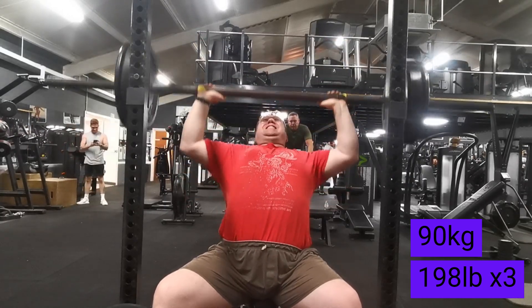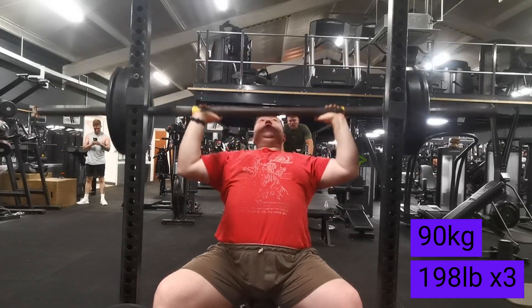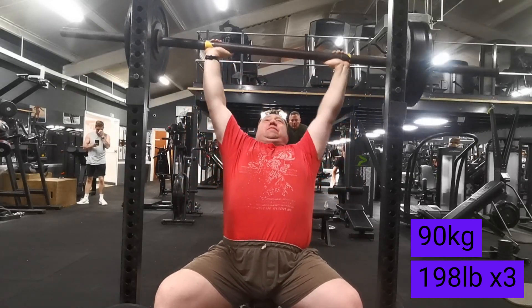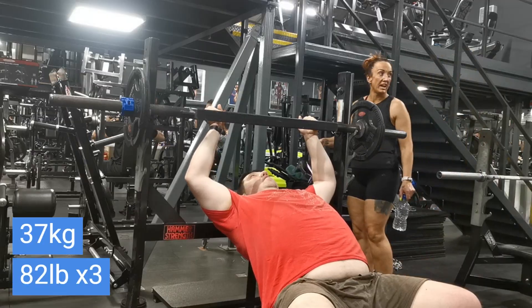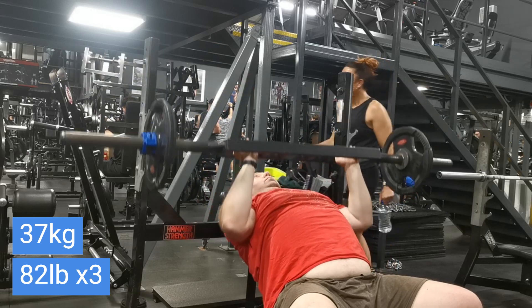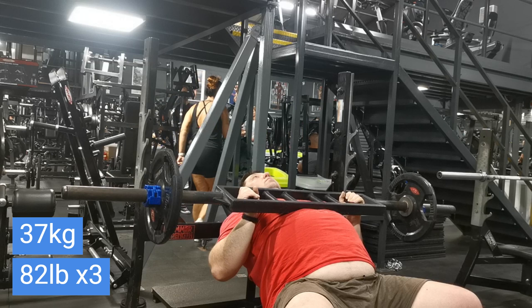The three reps at 90 were quite easy — I reckon I could have done six, maybe eight reps no problem. I was contemplating going to 100 and doing a double, but I just couldn't be bothered. It's a light easy day so it doesn't really make that much difference.